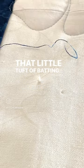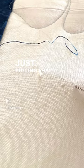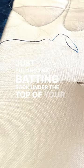But it often leaves that little tuft of batting on the surface. So once again, insert your needle and very gently swipe it, just pulling that batting back under the top of your quilt and making it smooth as anything. Presto, no more dark thread.